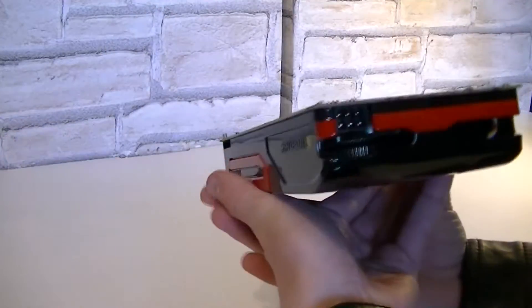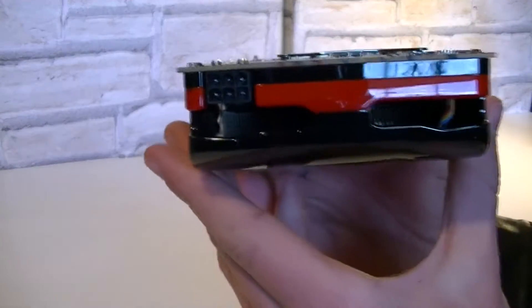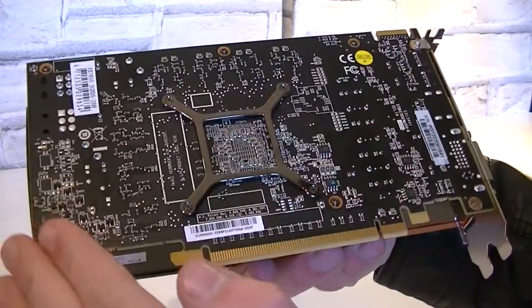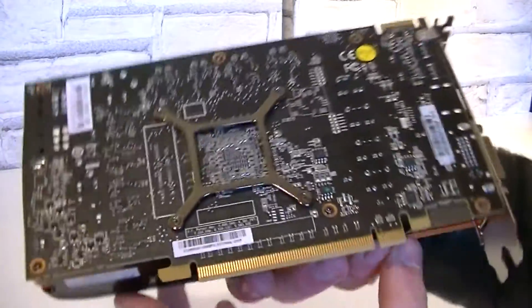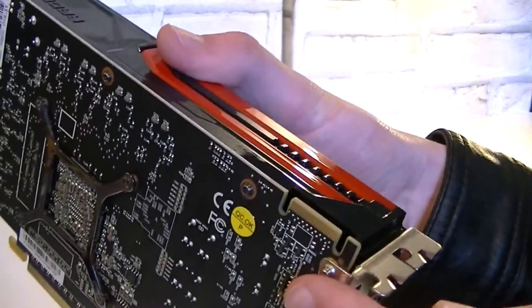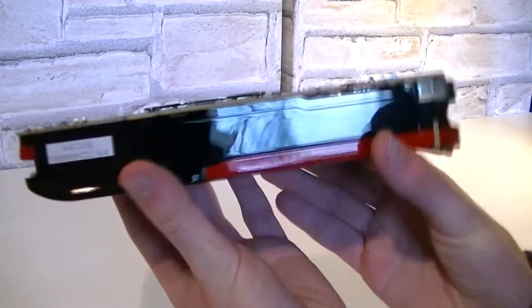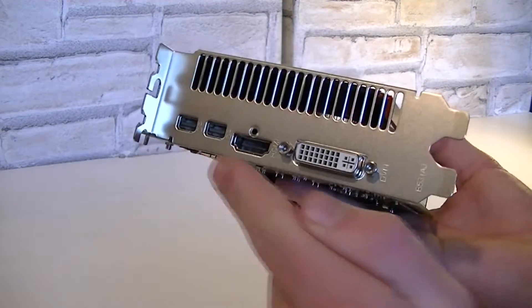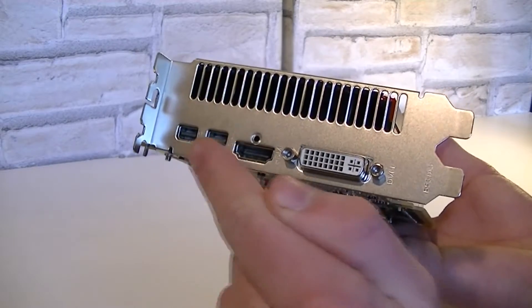On the side the card is completely closed, and on the back are some ventilation holes and the PCI Express 6-pin power connector. The bottom looks very nice with the matte black PCB, and up here is the Crossfire finger for the two-way AMD Crossfire configuration. For outputs, this card offers 1 DVI, 1 HDMI, and 2 mini DisplayPort ports.